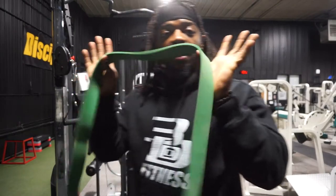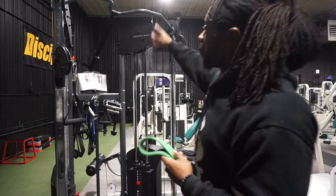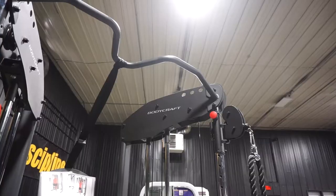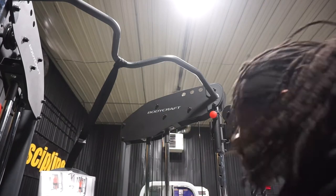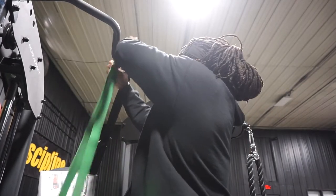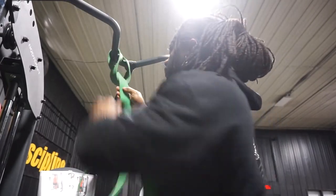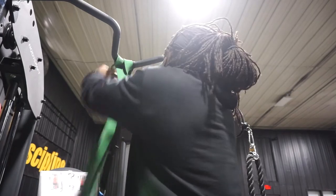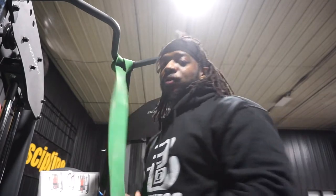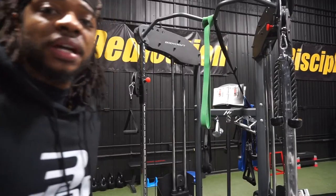What you're gonna want to do is take this resistance band and hook it up to the top of whatever pull-up bar you're using — you're going to use that to help lift yourself up. Take the band, go through, and loop it through one time. Make sure you pull that nice and tight. Make sure you use a good band — you don't want this snapping on you.